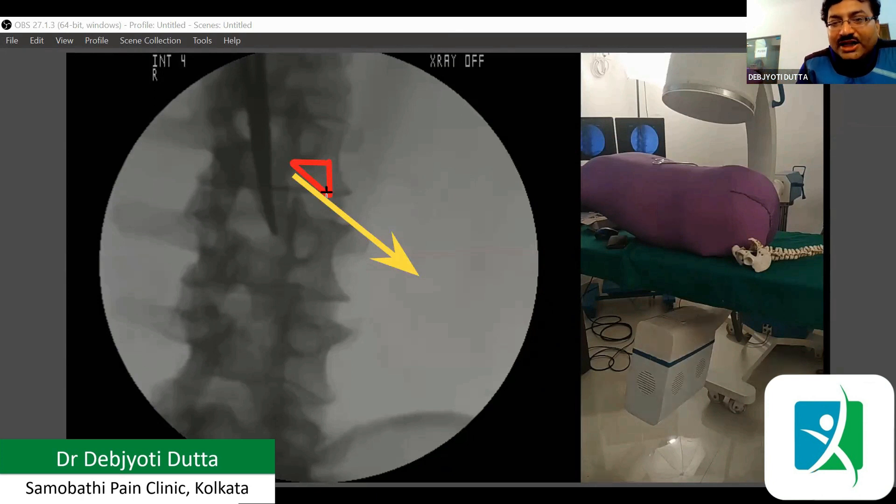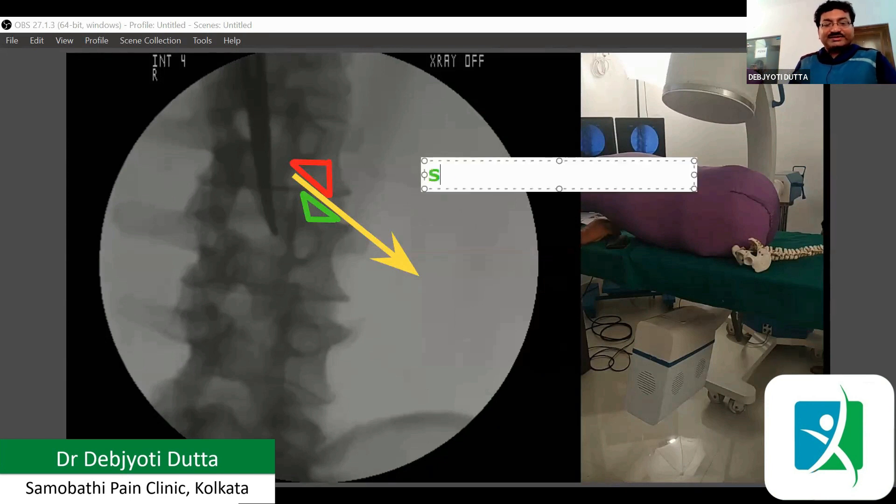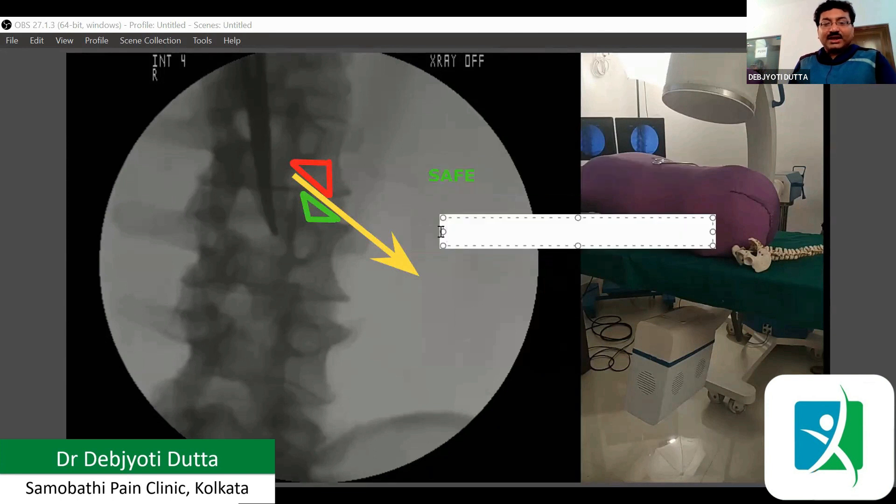One triangle is below the nerve — it is roughly bounded by the upper border of the pedicle of the lower vertebra. Medially, it is the facet, and laterally, by the nerve. So we have two triangles here. The upper one is the safe triangle. The lower one is Kambin's triangle.